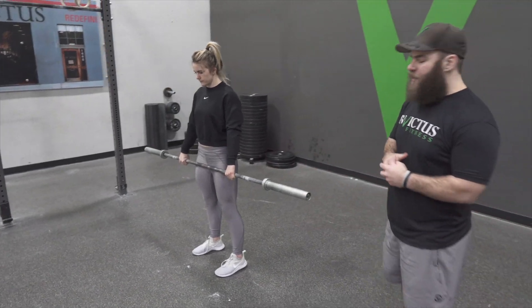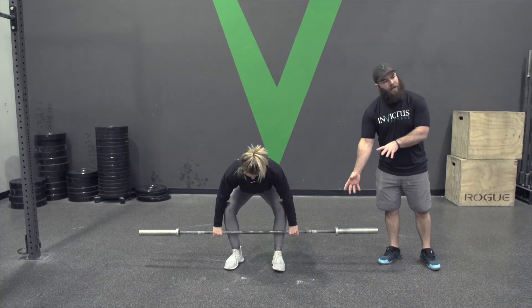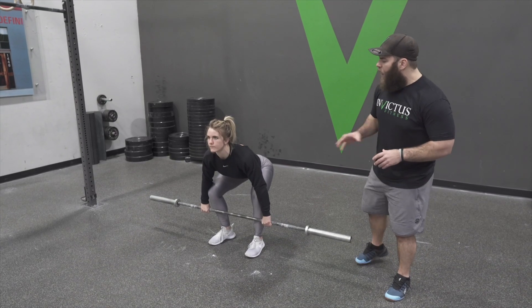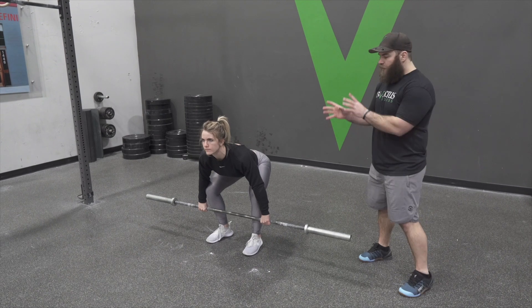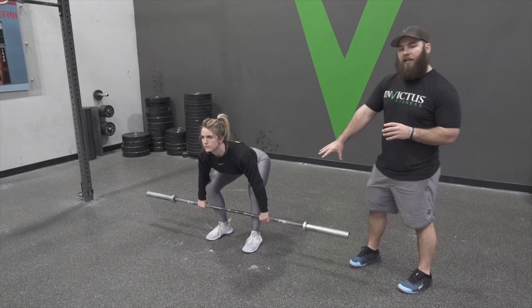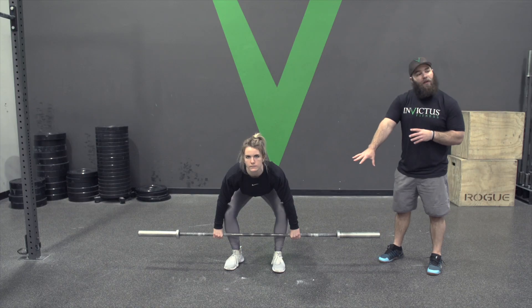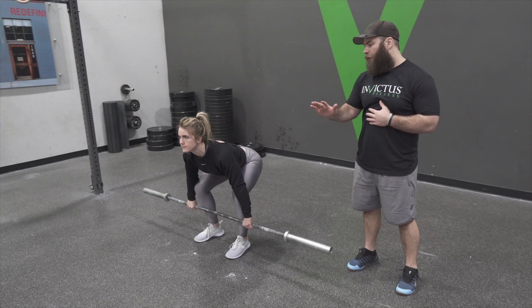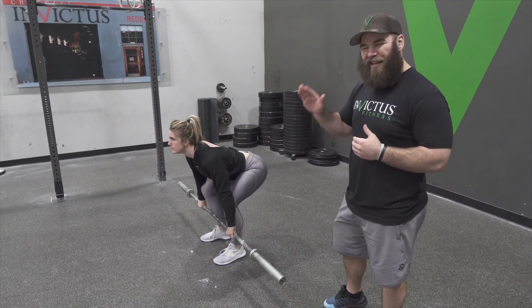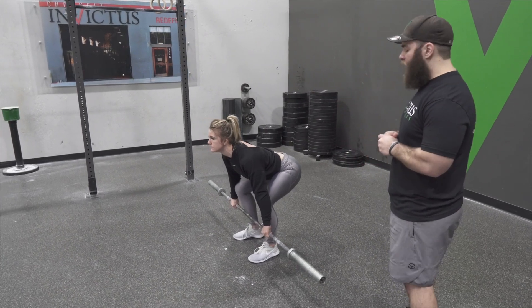Now let's go into the start position. If you have weights, the bar is gonna be naturally about this height off the ground. What we're looking for is shoulders as close to on top of the bar as possible in the start position. Her feet are gonna be hip width apart, her back is set as tight as possible — you don't want it rounded. Just set in as tight as possible, and then eyes up and head up to begin.